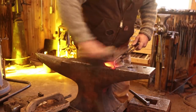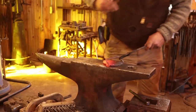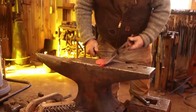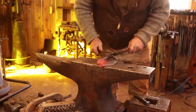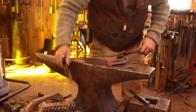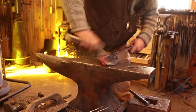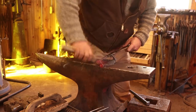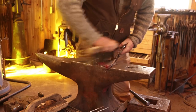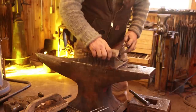The last thing I want to do is give it a good wire brushing and make sure that handle actually pivots. Just like a pair of tongs, if you work it while it's hot it kind of settles it into position. Then a little bit of paste wax and this project is done.